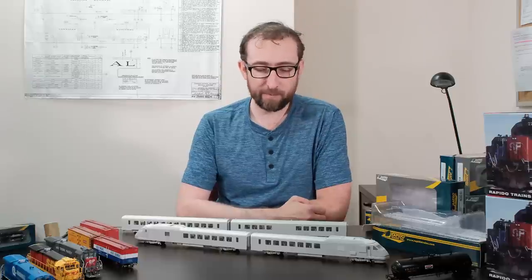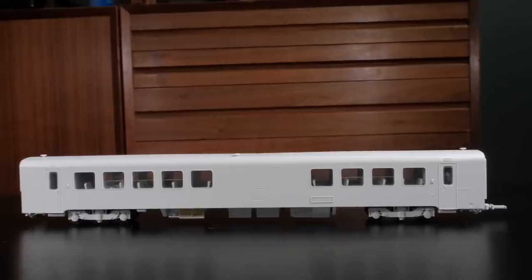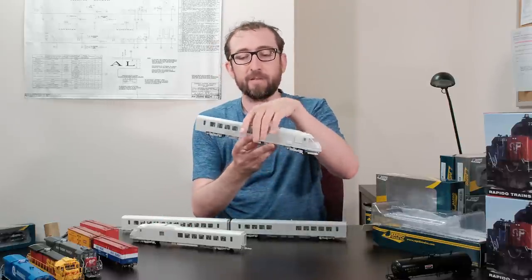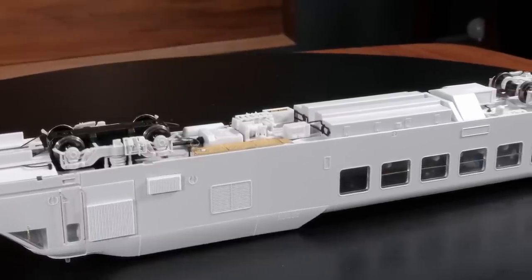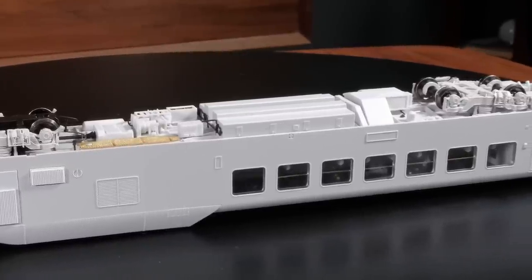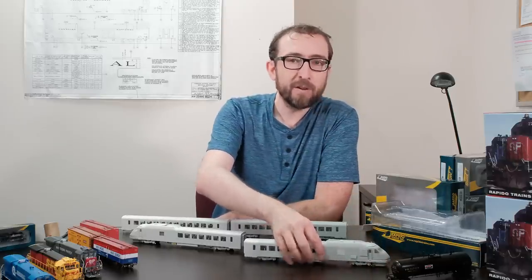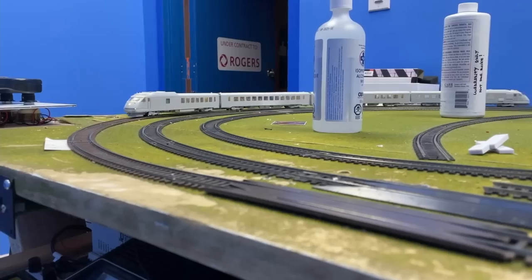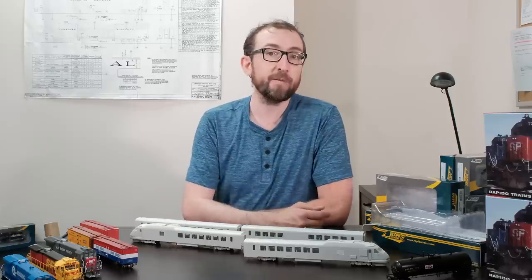Finally, the main event for this video: the first HO scale Turbo Liner samples have just arrived. We've got the power cars, the coach, and the café lounge — they look great. This is our first tooled samples with full underbody detailing, lots of etched metal parts, separate brake lines, brake details, air conditioner detail, and sand lines on the trucks. These are working samples. We have some small modifications and fit-and-finish issues to tackle to make them run more reliably, but so far we're really impressed. We'll do a full operating video coming soon.